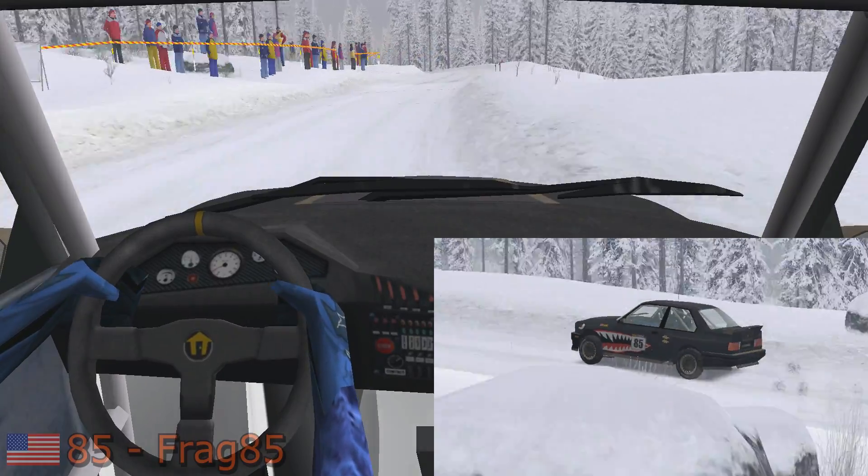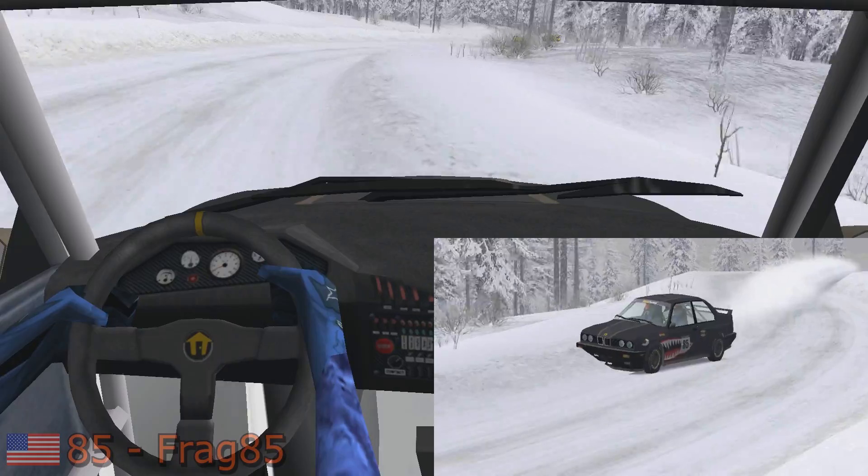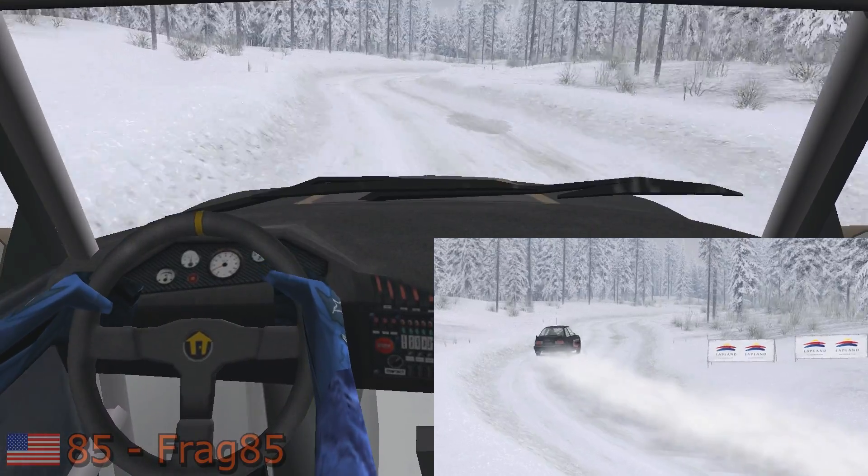Easy left, easy right, 50. Fast right, 30. Easy right into fast left, 50.